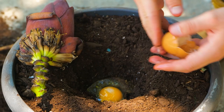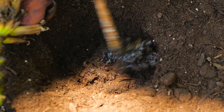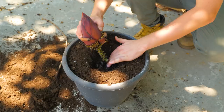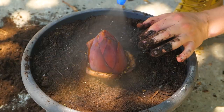Now, mix raw egg into the base of the hollow. Eggs are rich in protein and other micronutrients. It will boost nutrients within the soil. After planting, water the soil and flower.